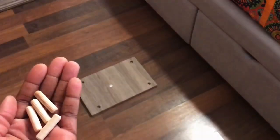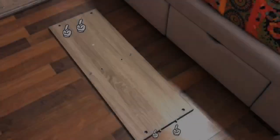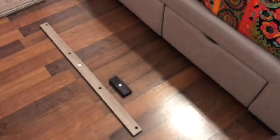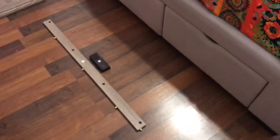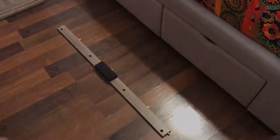Insert dowels into panel 15. Insert dowels into shelf nine. Insert dowels into slot 10. Then attach block 13 to slot 10 using screws, and attach door stopper D to block 13 using screws.